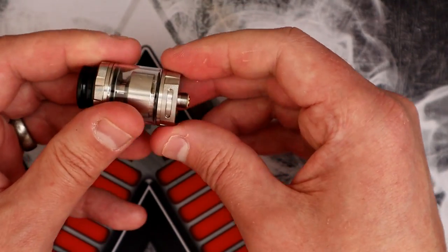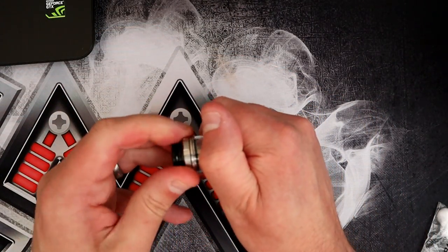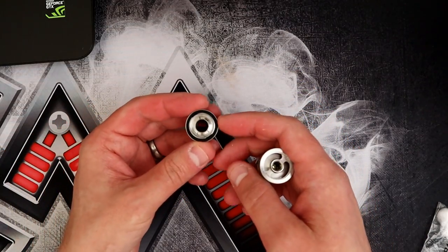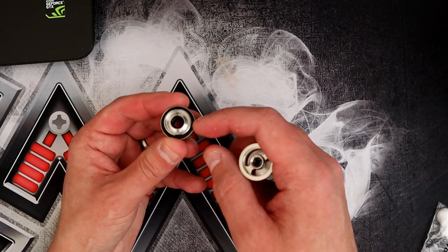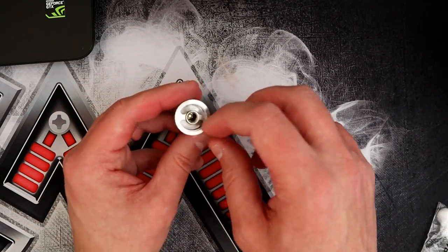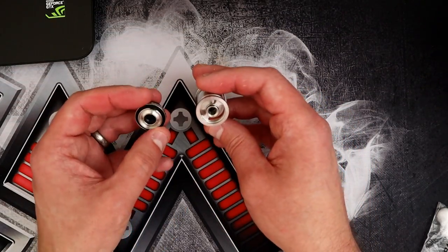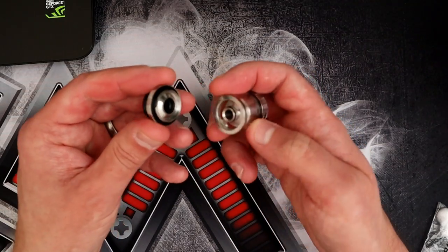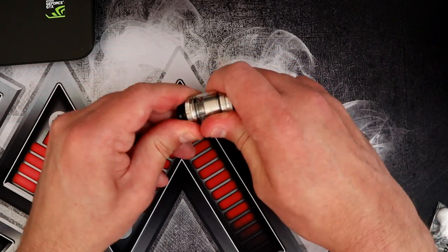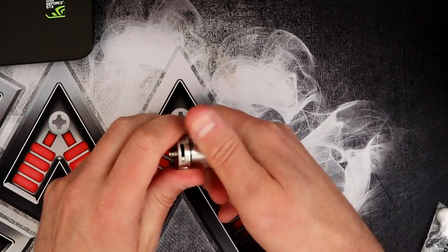Adjustable airflow with stoppers on each side — fully open is about as wide as that, and you can set it anywhere in between. There's an O-ring gasket around there and another O-ring further in. The juice filling ports are on the side. There's quite a reduced bore, and there are notches — just put it on until it feels right, then turn back about a quarter return, and that should be fine.